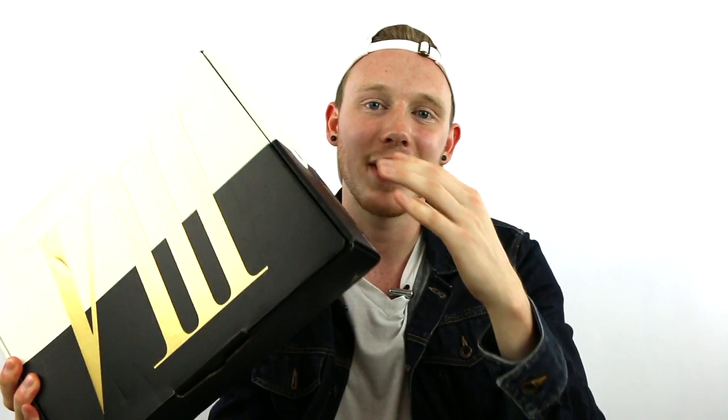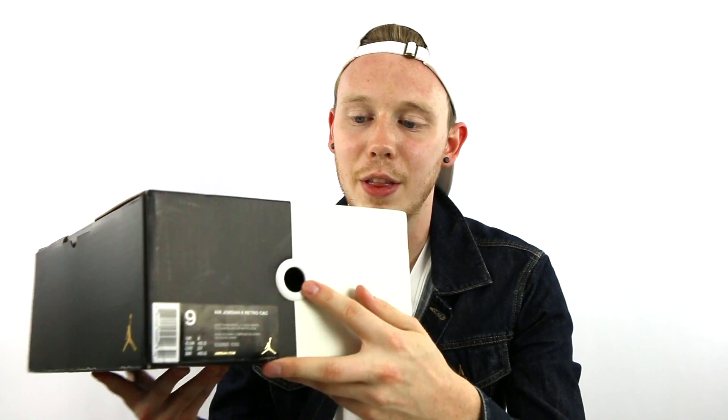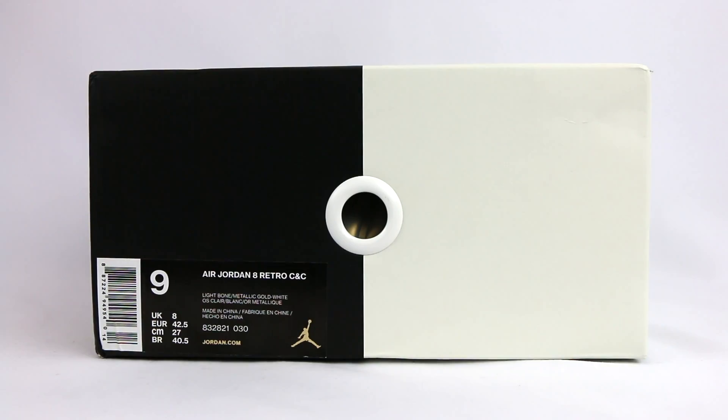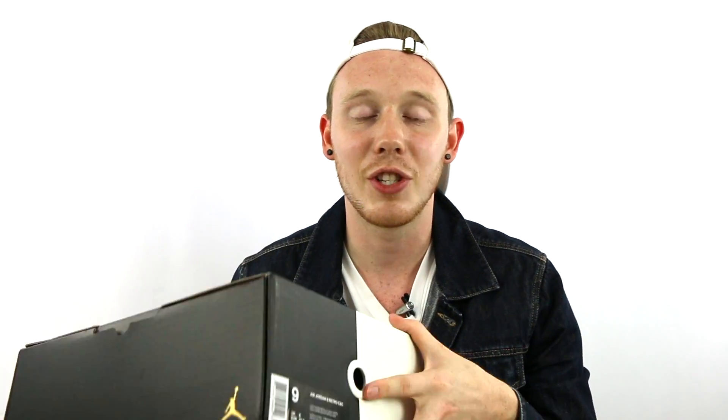Continuing on with the box, you've got the white and the black to match the white and the black pairs. You've got the Roman numerals for eight in gold, which is really cool. You've also got this white pull ring thing right there that's on the Air Jordan 11s. What's funny though is that this isn't actually a pullout box, so I'm wondering why they put that in. It's actually just like a regular shoe box. And of course, you've got the size tag — I got a size nine — and the suggested retail for this pair of shoes is 250 bucks.